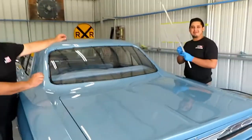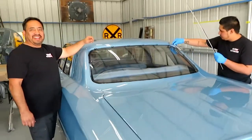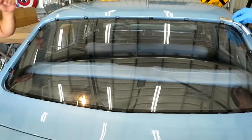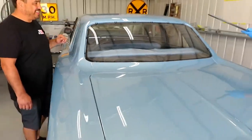This is Charlie and Charlie Jr. from Matrix Glass, and they are working on putting the trim around the back window. They've already installed the back window before I could get here, so we're just gonna watch for a minute and see how it goes.